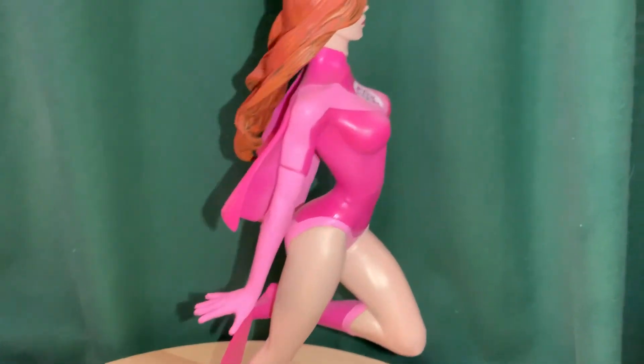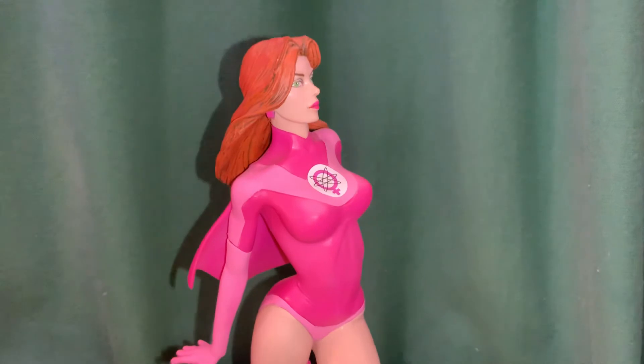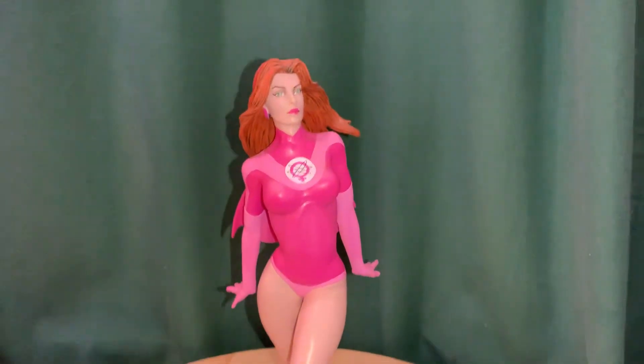There you go — Atom Eve in flight. This is from Diamond Select Toys. Thanks for watching.